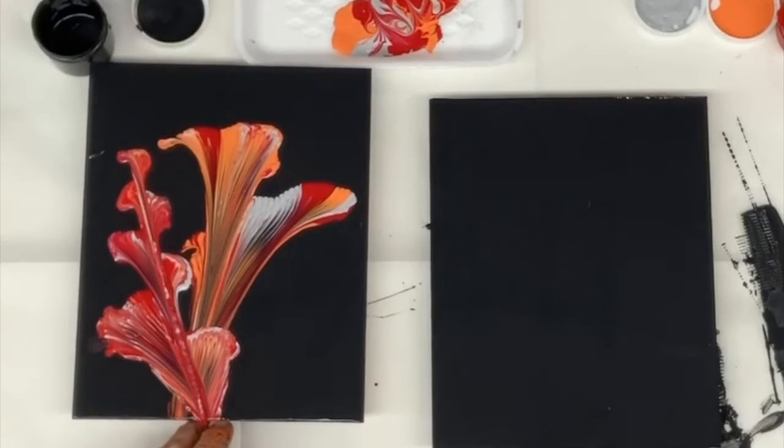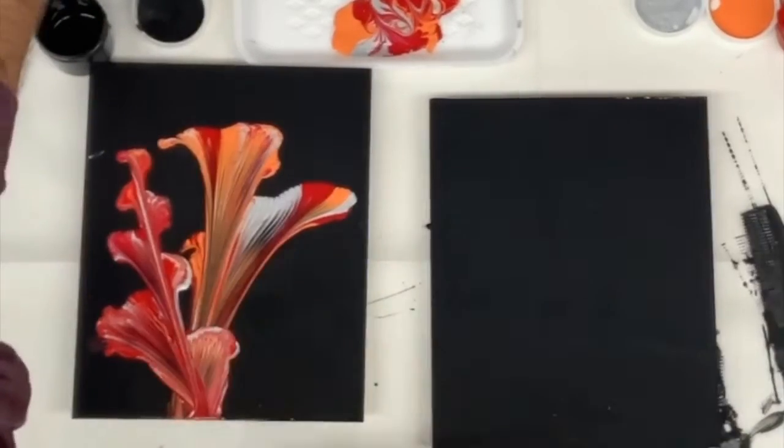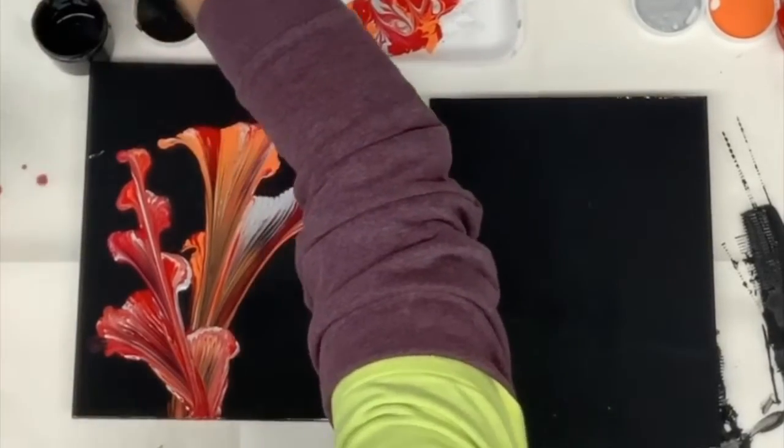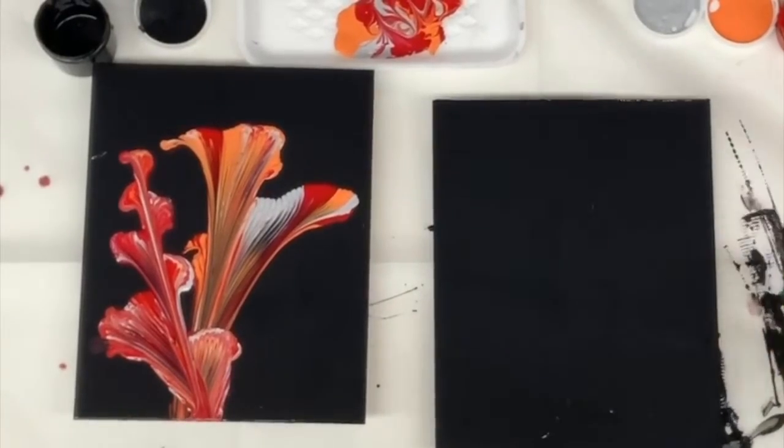Here I'm just using a little more red and white. So probably I'd put a little silver one in there if I were continuing to work on that one. But I want to jump over to the other one and show you another process.